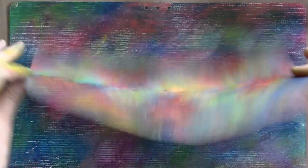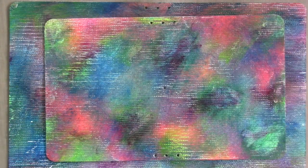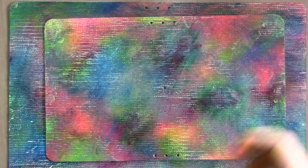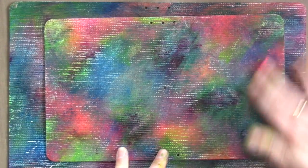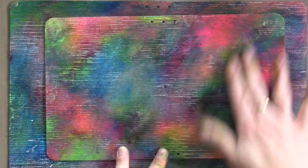Usually my fronts and backs are totally different even though I use the same paints — just different amounts in different places. Neon pink — because there's already kind of some pink going on here, so let's just use a little more.